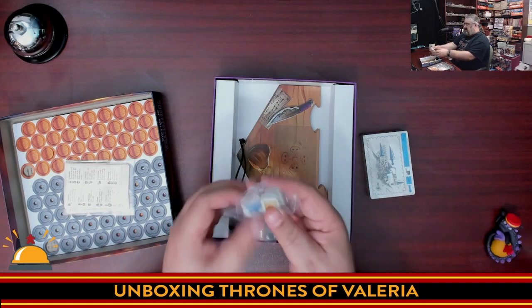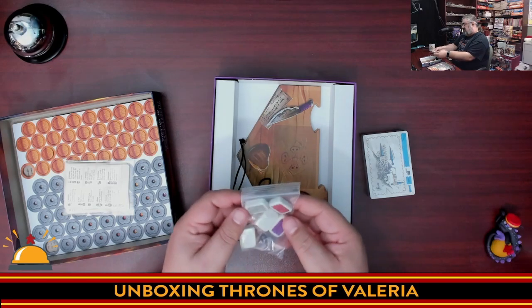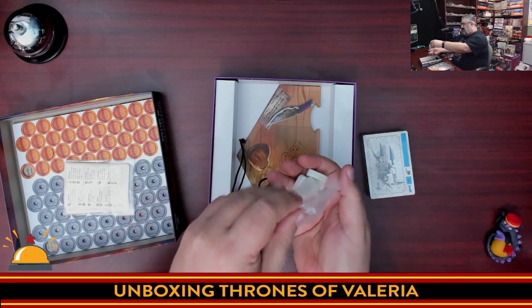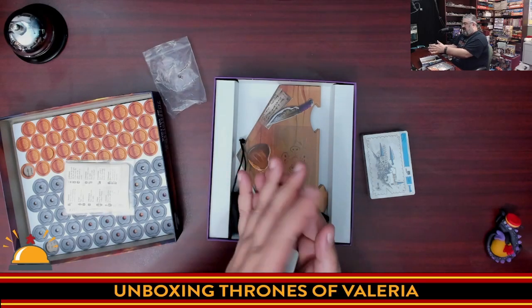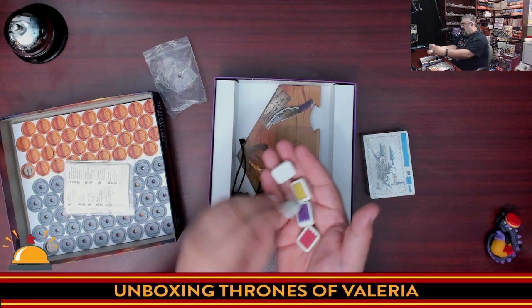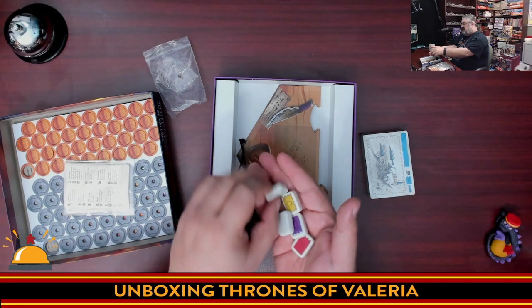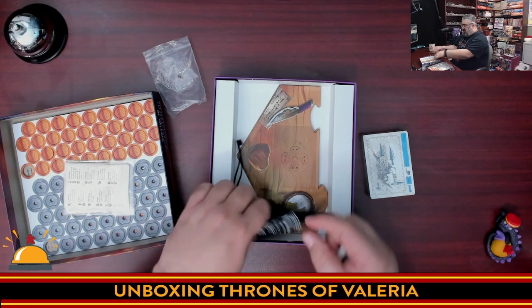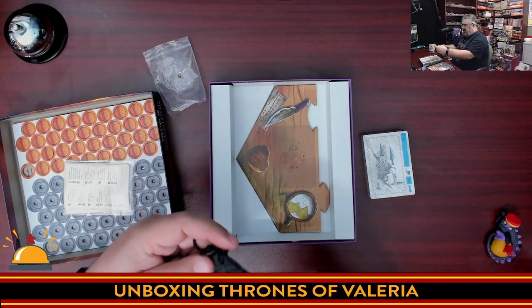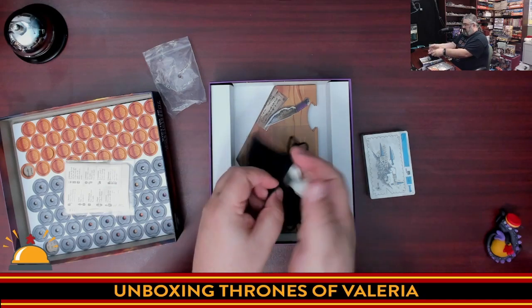These are guild tokens. There are five suits in this game and there is one token for each of the guilds. These are awesome — they're like Bakelite, Mahjong tile style. They all feel great. They're only one-sided; I kind of wish they were two-sided, but it doesn't hurt. These are going to go into this awesome bag — nice art, a nice silk-feeling bag. You throw these in and shake it up.